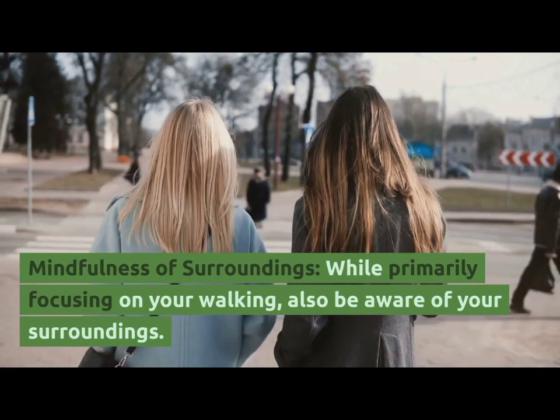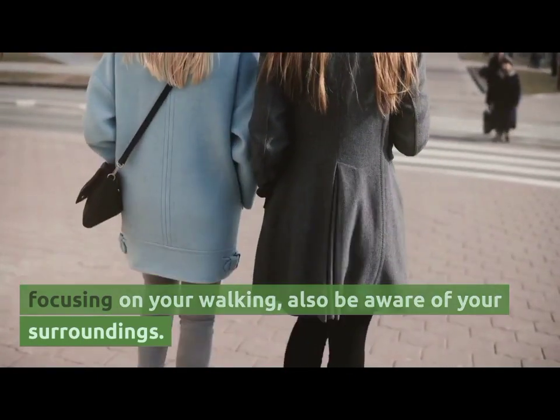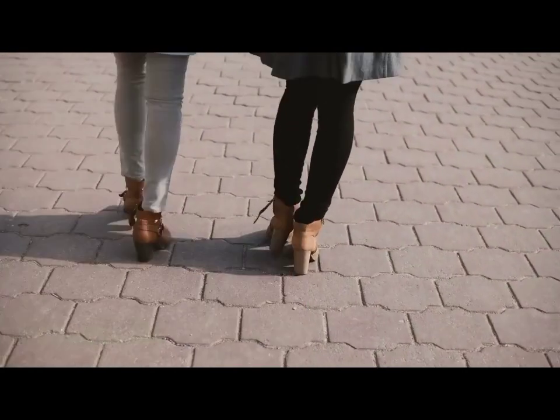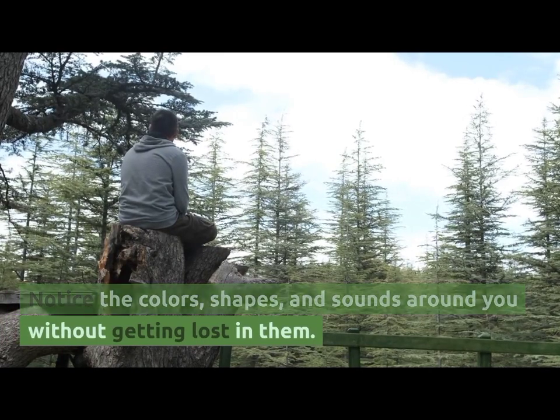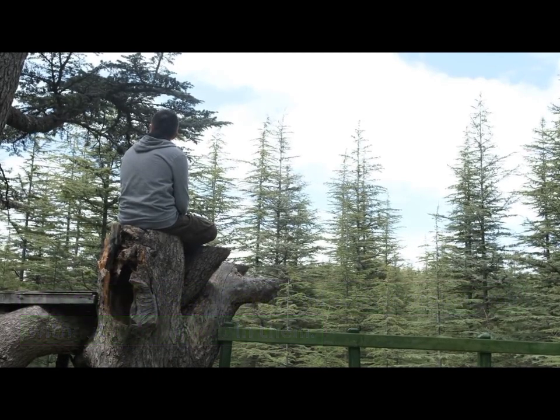Mindfulness of Surroundings. While primarily focusing on your walking, also be aware of your surroundings. Notice the colors, shapes, and sounds around you without getting lost in them.